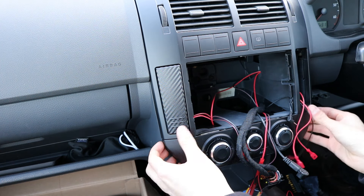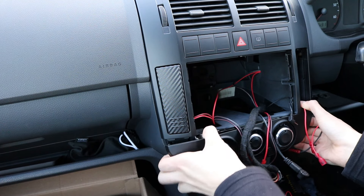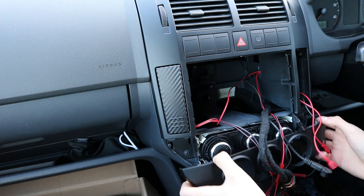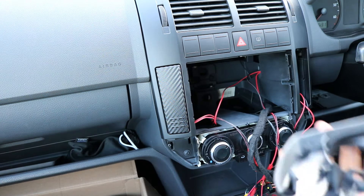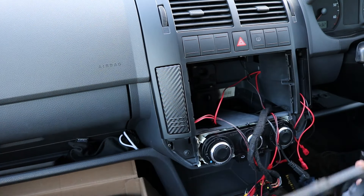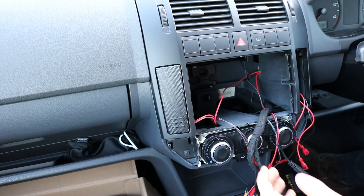I'm going to take this trim strip off first, which just pulls off either end. Going to get a good grip on it. There you go — that's just got clips on that end, two there, two there. Straight on, simple. That's off now.